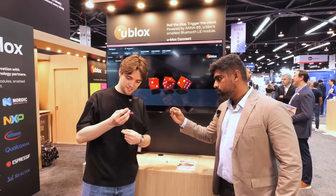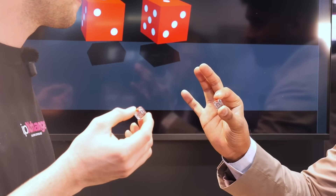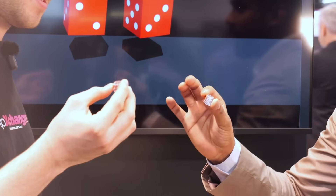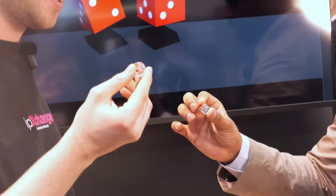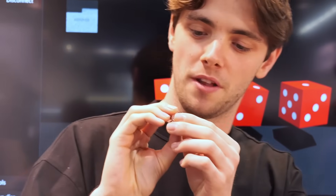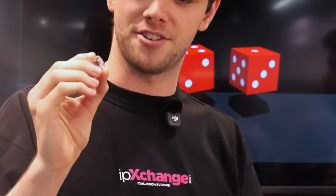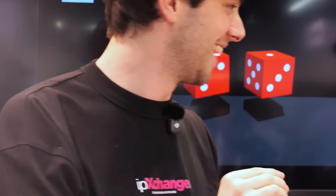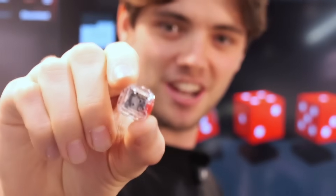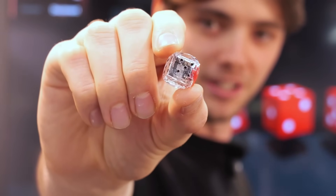The form factor of this is just ridiculous. This is a fully functional end device powered by ANA B5 and Nordic NRF54L15. This is an epoxy dice, and what you've got inside is the ANA B5 on a PCB that has an IMU, a battery, and a few capacitors. This is just tiny — brilliantly small.